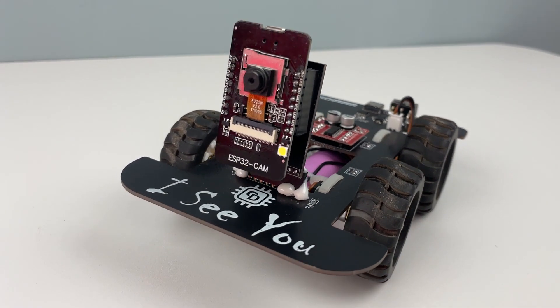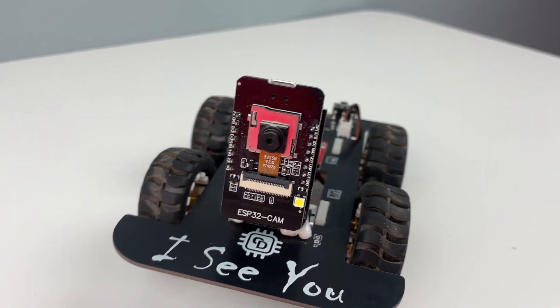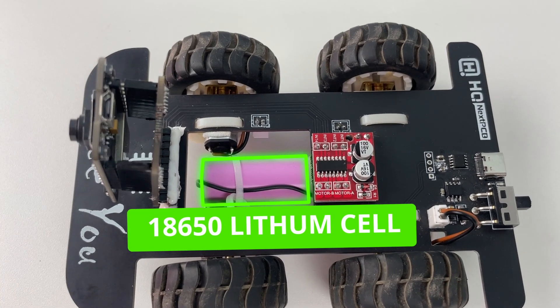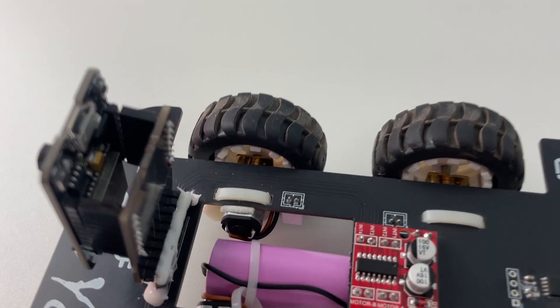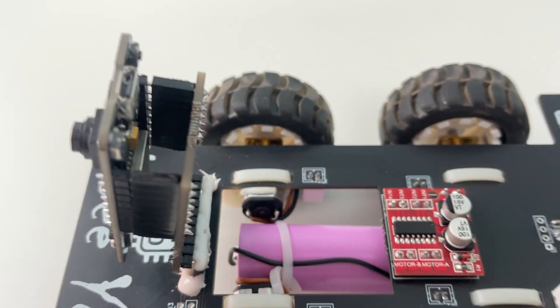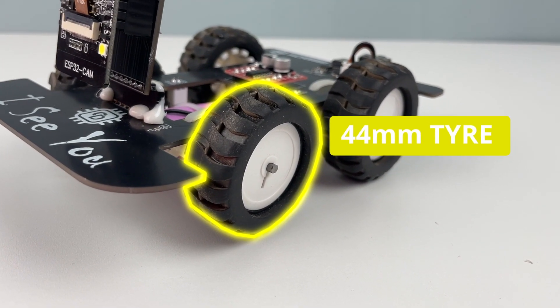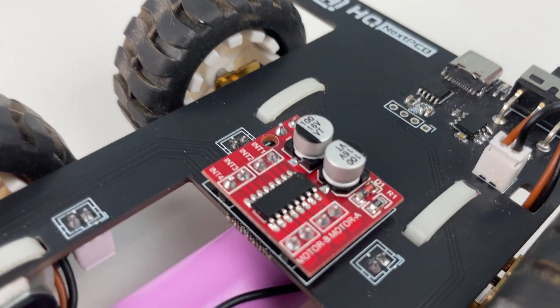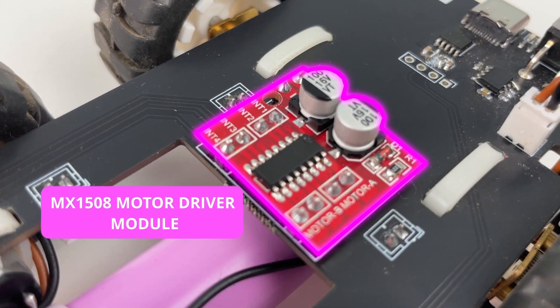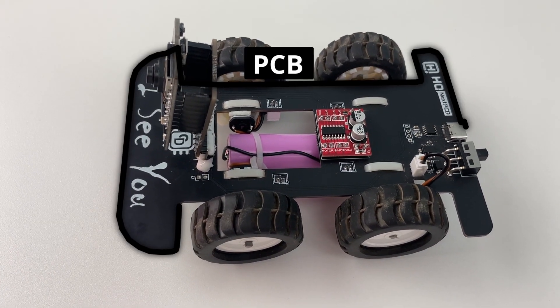The main brain behind our project is this ESP32 cam module. The whole robot is powered using an 18650 lithium cell, and for the motors we have used the N20 DC motors. All four of the motors are connected to a 55mm tire and all four motors are driven by the MX1508 motor driver module. All the components are connected together using a single PCB. Speaking about PCBs, it's time to introduce the sponsors for this video: NextPCB.